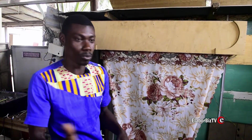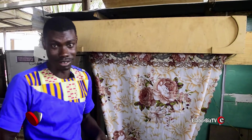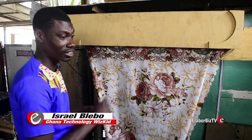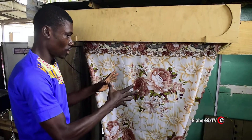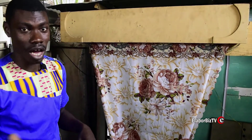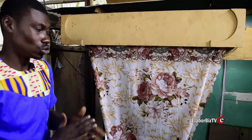Ladies and gentlemen, we are on the second stage. This is a clapping curtains. Initially I showed you the remote curtains; in 2018 we've come out with clapping curtains also made right here in Ghana by Israel One Spot Technology. I'm going to demonstrate it for you to see how it works. You just clap your hand and it opens; you clap your hand again and it will close.